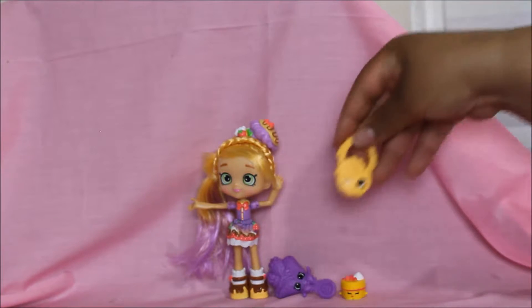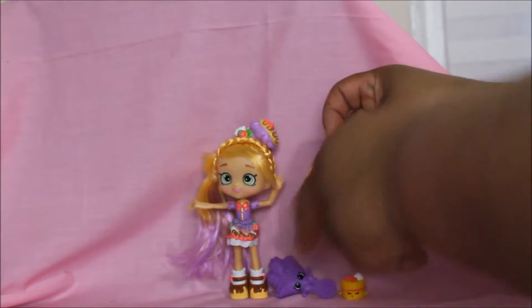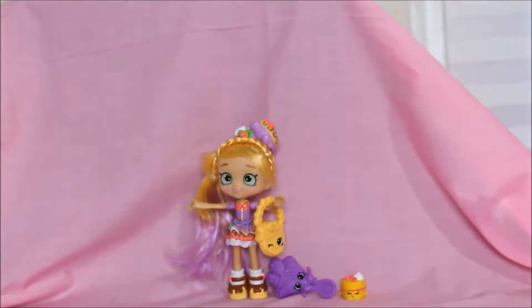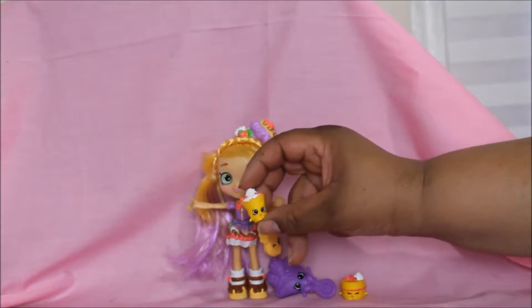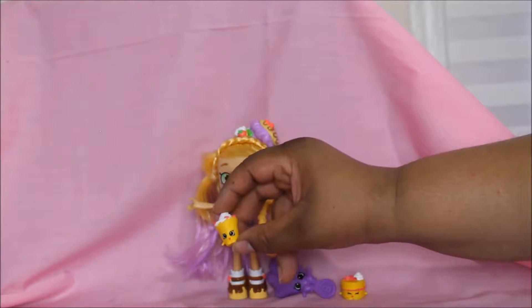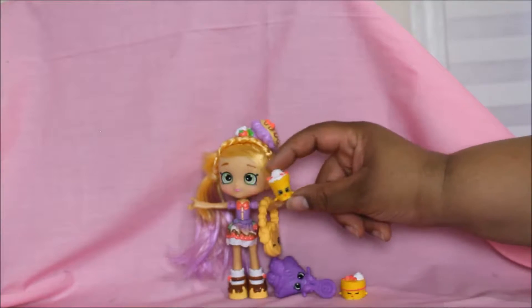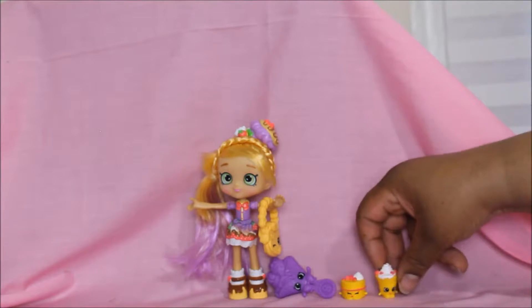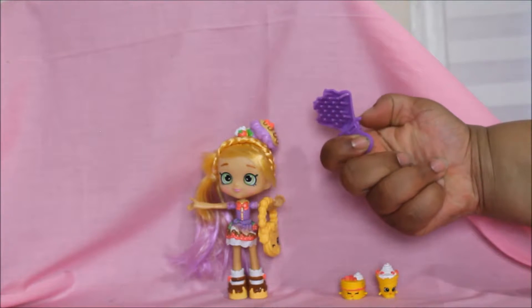Here's a Shopkins purse — this is her pocketbook. Let's hang it on her arm — there you go! And here's the last Shopkins in the packet with Pam Cake: an ice cream dessert Shopkins. Has anyone ever seen this Shopkins before? So cute! I think my favorite is the brush Shopkins though.